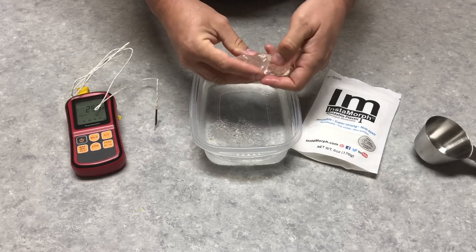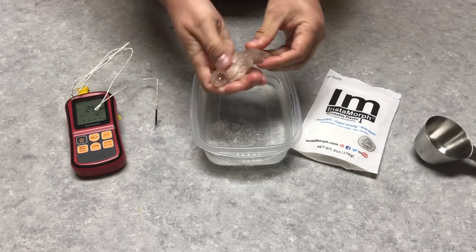You can actually remelt this stuff. Once you've made something and you want to redo it, just drop it back in hot water.